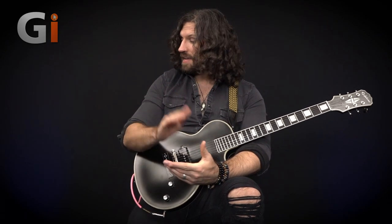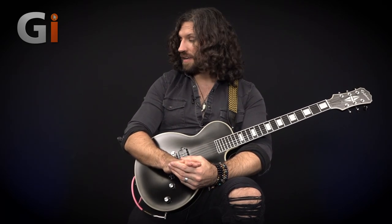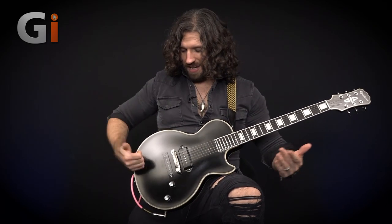Before we finish things up, let's explore this guitar in a few different contexts. We're going to see how well it deals with a thoroughly clean-sounding amp — so we'll switch to the clean channel. We're also going to try some slide, and we'll try some drop-tuned heavy riffing, which really isn't what this guitar is for, but it might be fun. But first of all — clean.